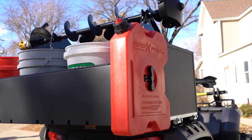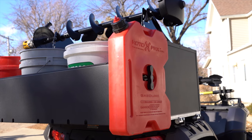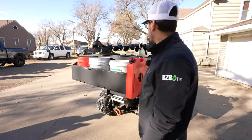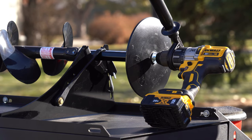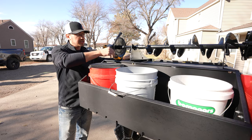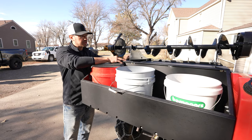We also have this Rotopax accessory where you can simply attach gas cans or whatever else you might like to use — very easy to use. Come around this way and you'll see that we've got our ice auger mount, using the railing system that we've created for the box, whether you want to use this mount or just a v-block or something else you want to make for yourself.